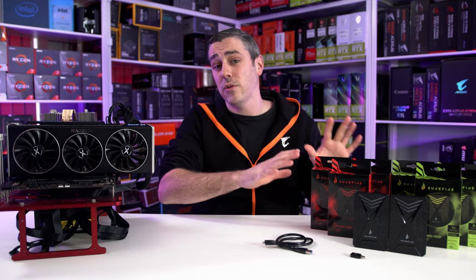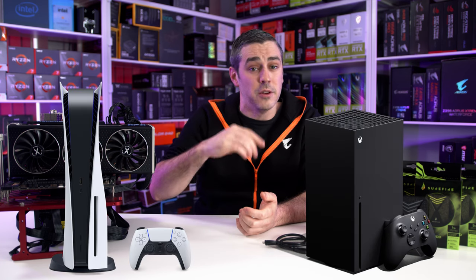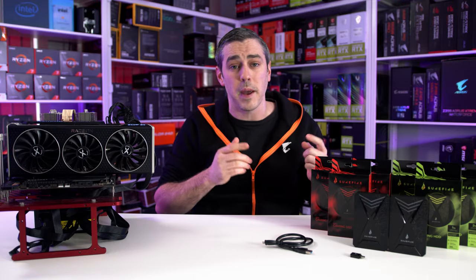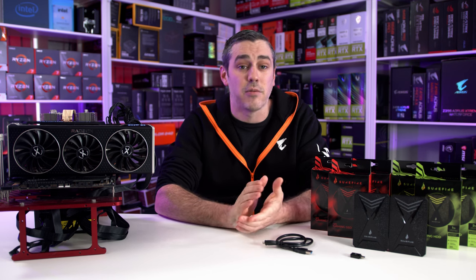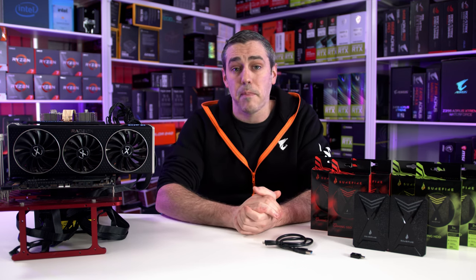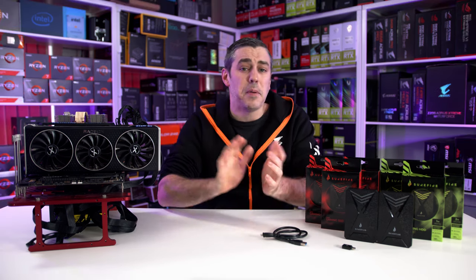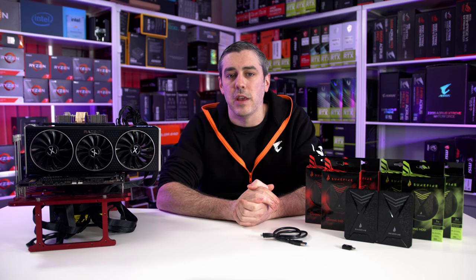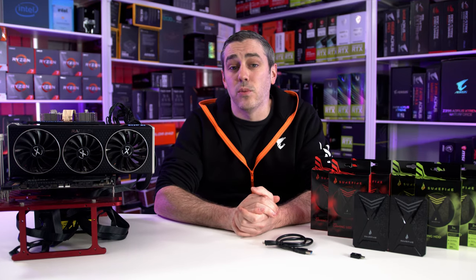These drives from SureFire did exactly what we expected them to do. PC aside, the other use is for console users — with the ability to plug it into an Xbox or PlayStation, giving you larger capacity without voiding your warranty. It is worth noting though that you won't be able to play Xbox Series X or S enhanced games from it, as that's reserved for the built-in Microsoft proprietary SSD. You can back up games to the drive, but to play them you'd have to restore them back to the internal storage. The PS5 shouldn't see any issues, but load times may be a little slower than the blistering fast built-in SSD.